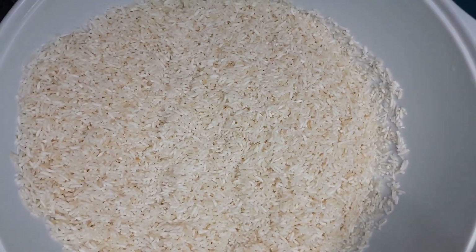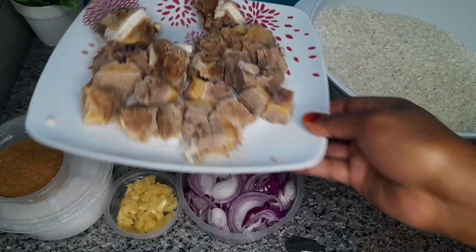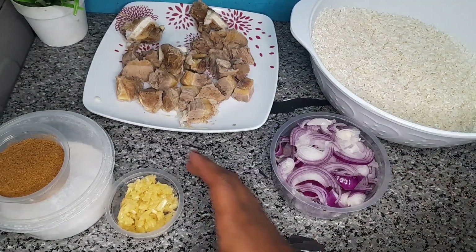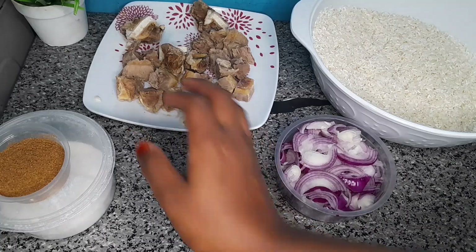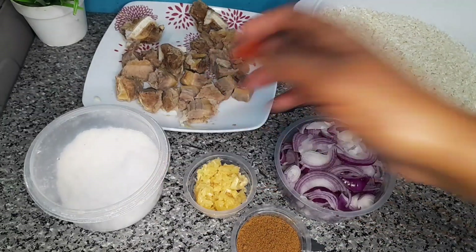Let's go over our ingredients: about 1 kg pishori rice, half a kg of beef meat, lots of onions — about five large onions — one garlic, about a tablespoon of pilau masala, and salt.